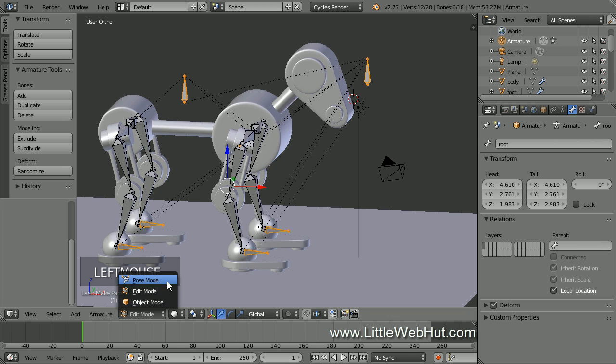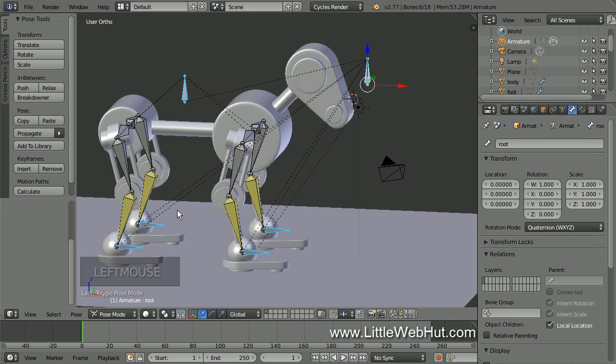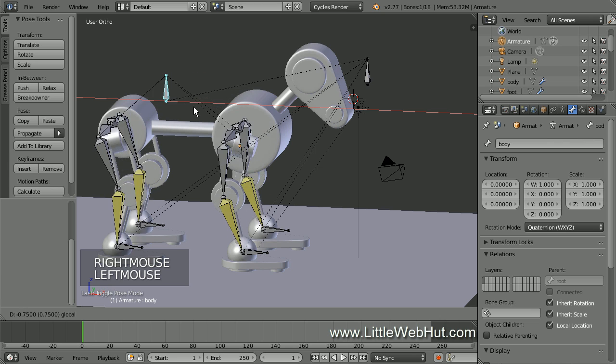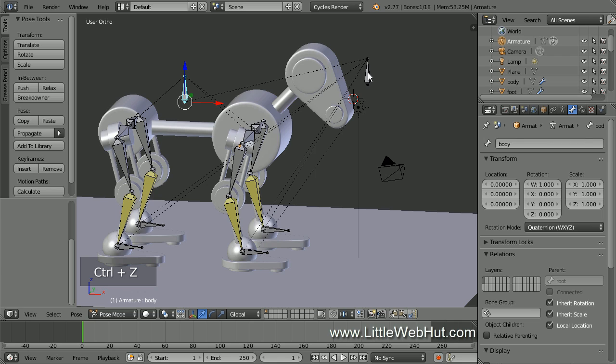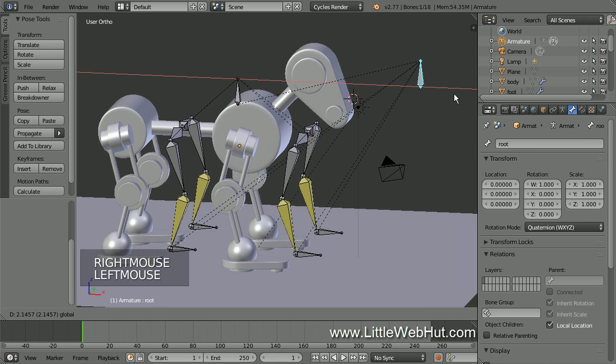Now let's look at what the body and root bones do, so switch to Pose mode. If I select the body bone and move it, the leg bones move but the feet don't. If I select the root bone and move it, then all of the bones move.